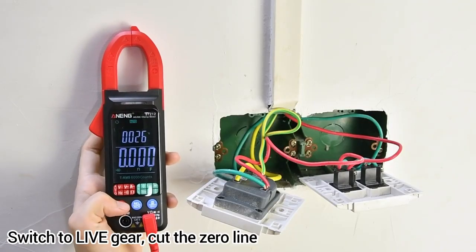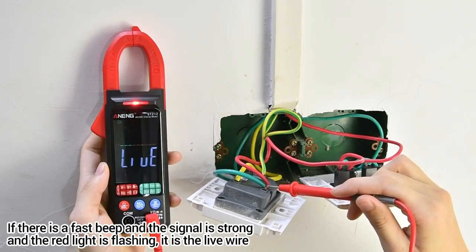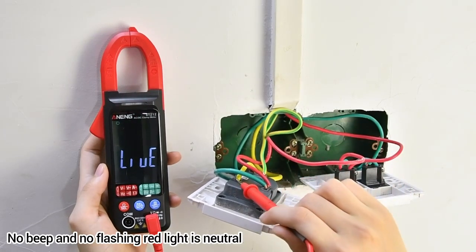Switch to live wire detection gear and cut the zero line. If there is a fast beep, a strong signal, and the red light is flashing, it is the live wire. No beep and no flashing red light means it is the neutral wire.